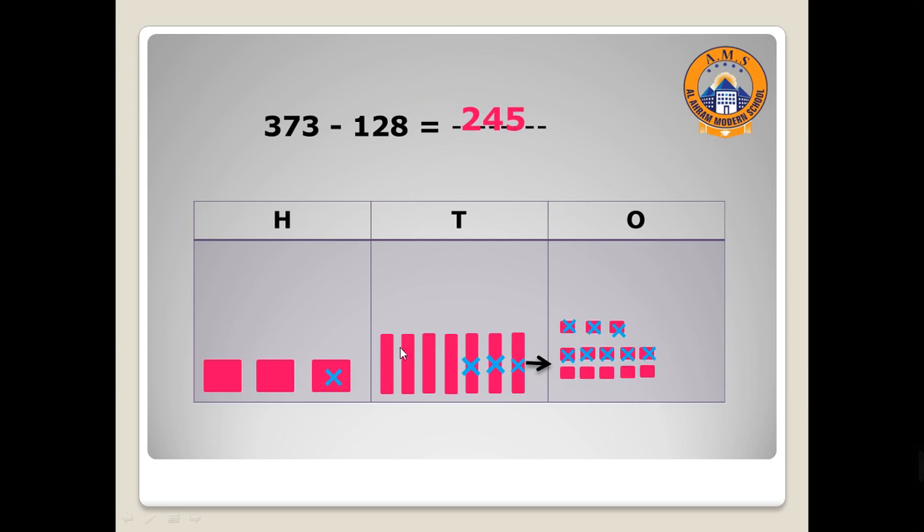And one, two, three, four — four tens. And two hundreds. So 373 minus 128 equals 245.